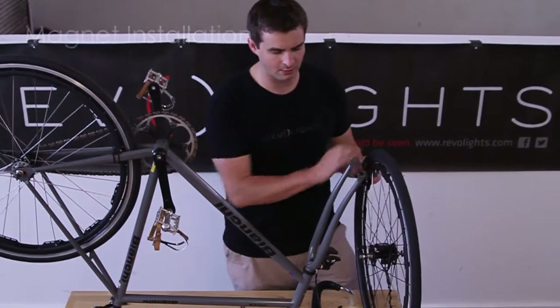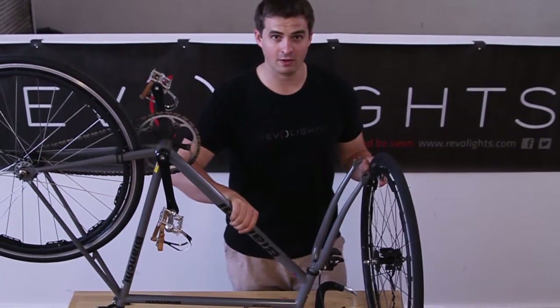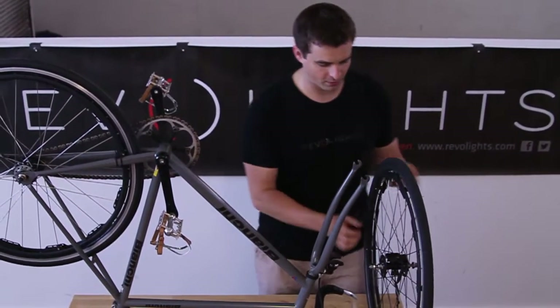Now that you have the wheel assembled, go ahead and grab your bike. I've got my bike here upside down on the table. I'm going to mount up the front wheel.